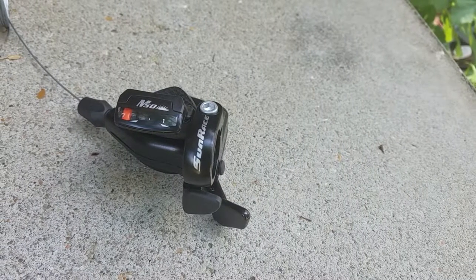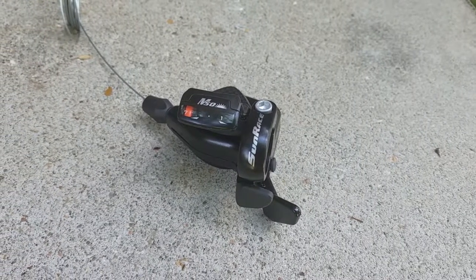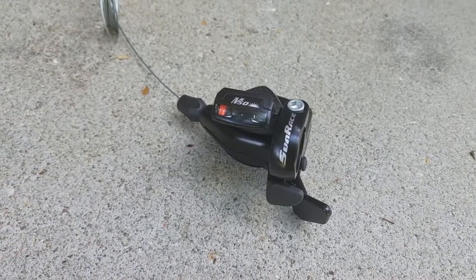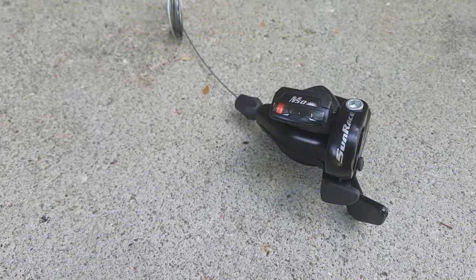Hello everyone, welcome back to Techie Pocket. So this is Sunrace's M50 7 or 8-speed shifter. Here I have the 7-speed version, which notably is exactly the same as the 8-speed version, except that they made a stopper to prevent you from going into the first click.